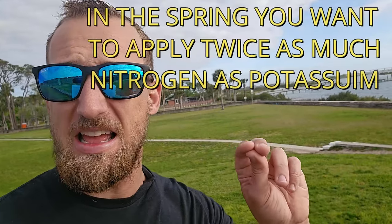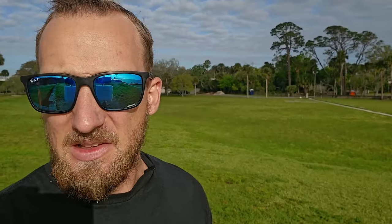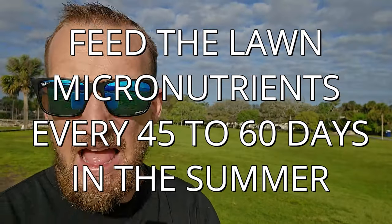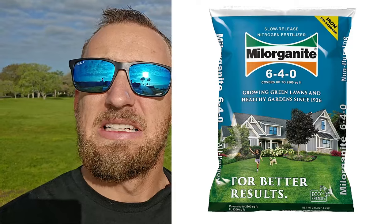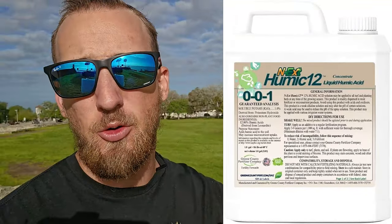In the springtime, the most important thing with your fertilizer is you want twice as much nitrogen — which is the first number on the bag — as you want potassium, which is the last number on the bag. A good spring fertilizer is going to be a 24-0-11. In the summer, what we call spoon feeding: feed it very low amounts of nitrogen and high amounts of micronutrients and humic acids every 45 to 60 days. Milorganite is a great example of a low-nitrogen summer fertilizer. A lot of places have nitrogen blackout dates, so just use micronutrients and humic acids to keep feeding the lawn during those periods.